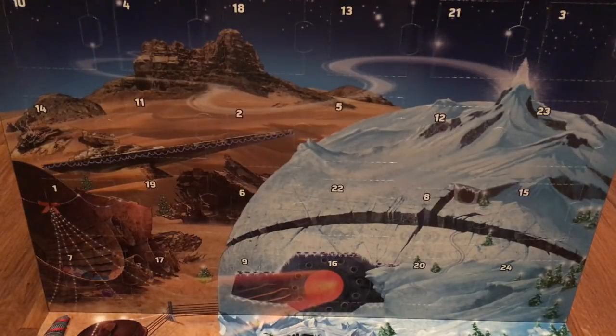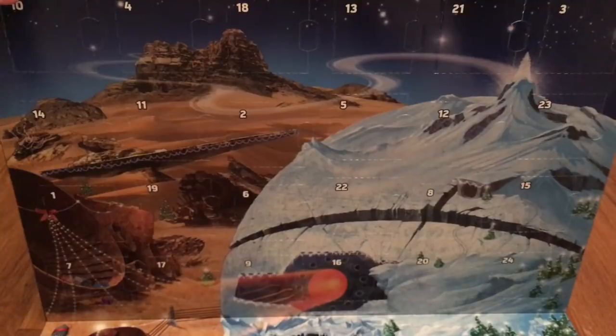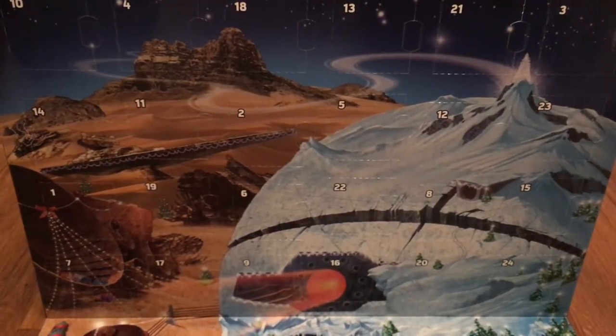The box does tell you a little bit what kind of stuff you get inside. So there are some pictures of stuff here on the front, but I actually don't have any idea which is in which box. So let's start with the first box and see what's in there.